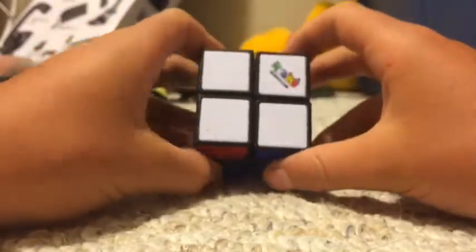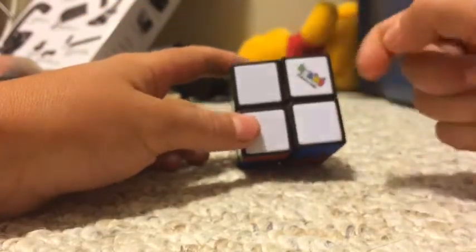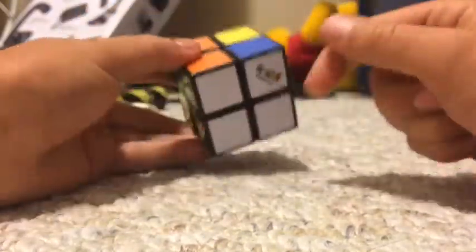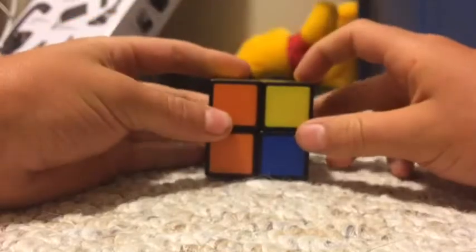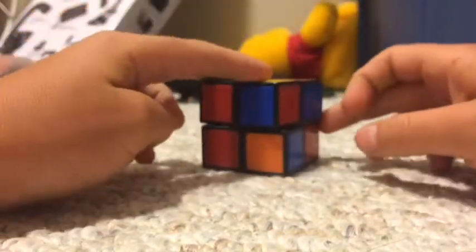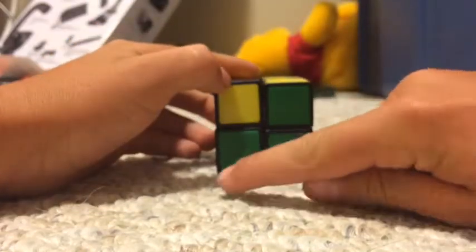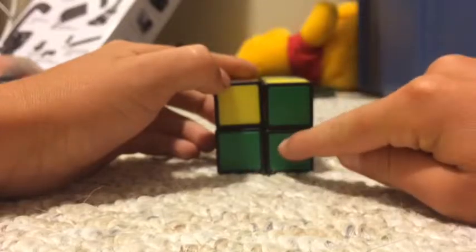Once you have white solved, you're going to face white down — white face is down. And you're going to look on the bottom first layer for any two colors that match up. Here's one: green and green.